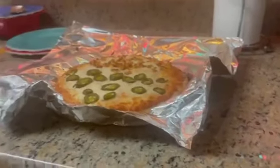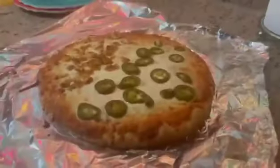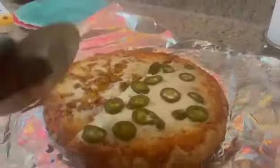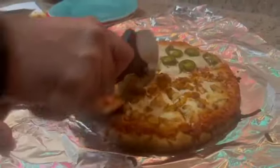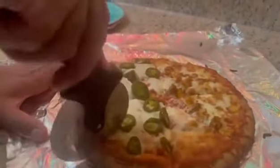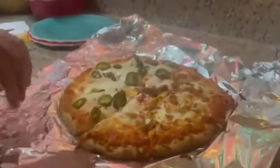Wow, not bad — so we're gonna put it this way. All right, this is gonna be half chicken and half jalapeño. One — oops, that came out, no problem, we got this. Three, four — wow okay. Now the key is for the pizza to make sure it doesn't stick.